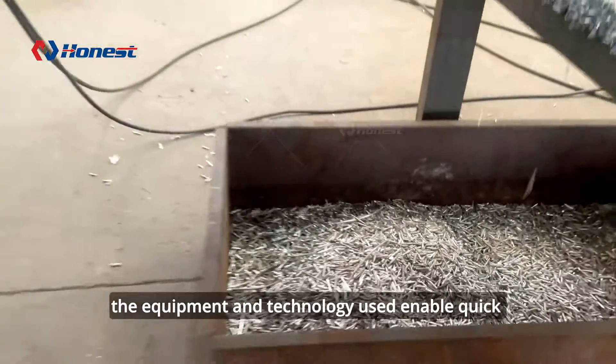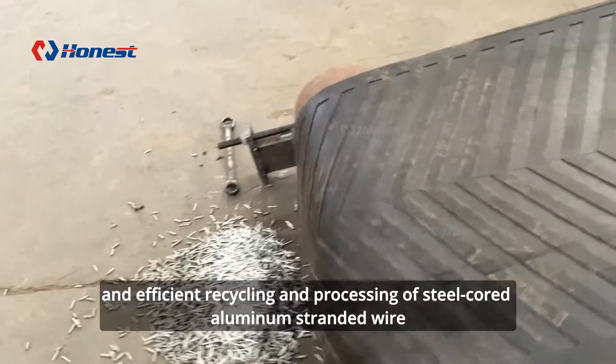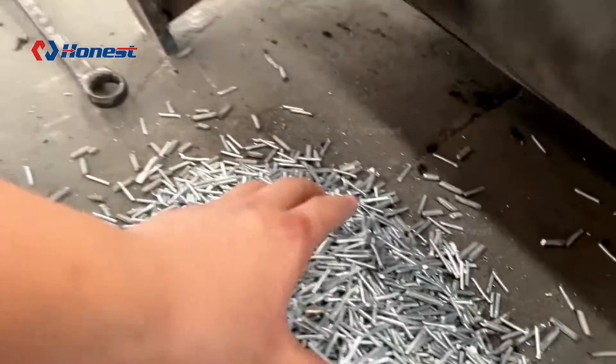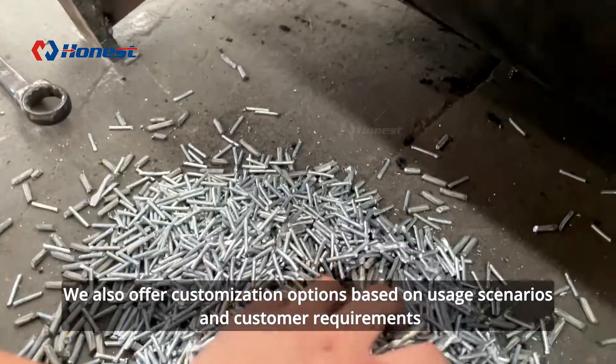Furthermore, the equipment and technology used enable quick and efficient recycling and processing of steel-cored aluminum stranded wire. We also offer customization options based on usage scenarios and customer requirements.